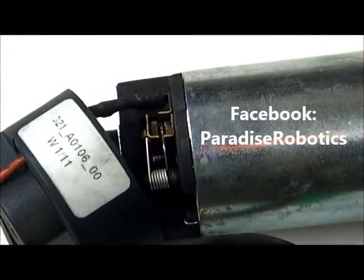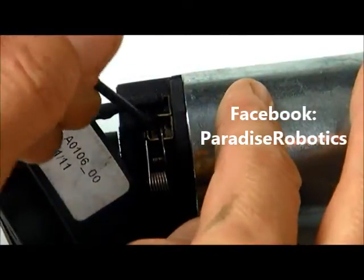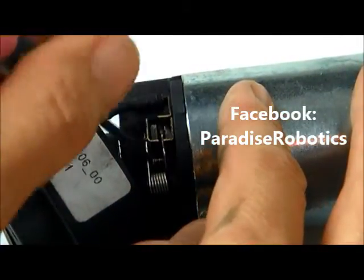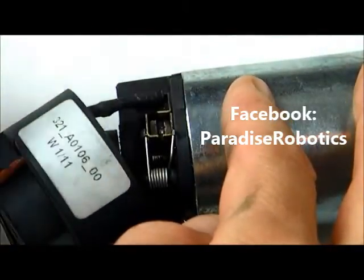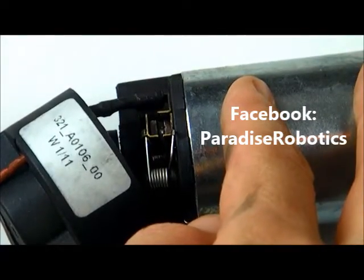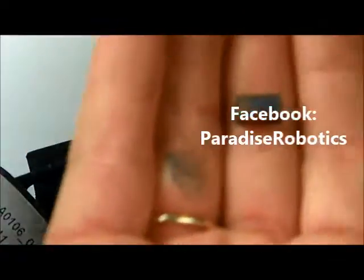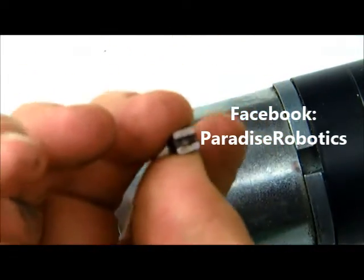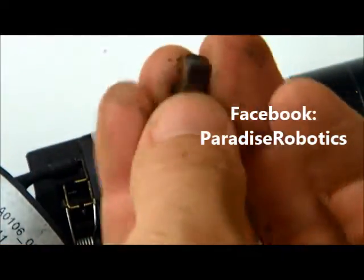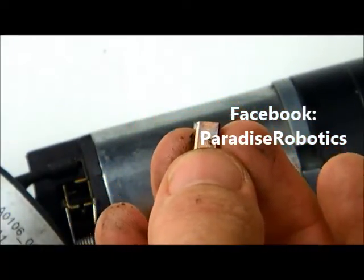Removing the old brush is actually very easy. Take a flat head screwdriver, reach underneath the spring, pop it out, and put it off to the side so that it's out of the way. Then turn the motor over and you'll see the brush. This is the side that sticks out, and this is the side that touches the metal inside the motor.